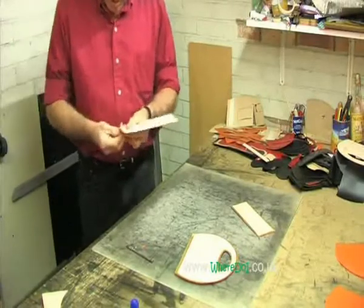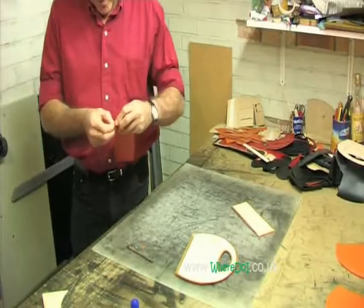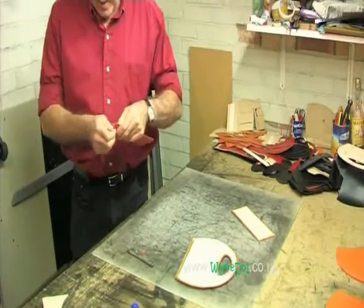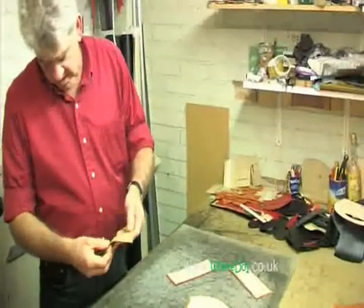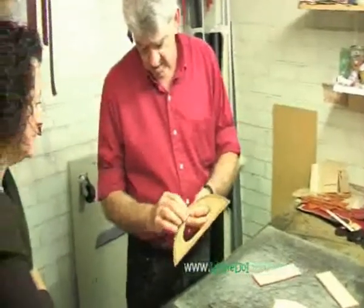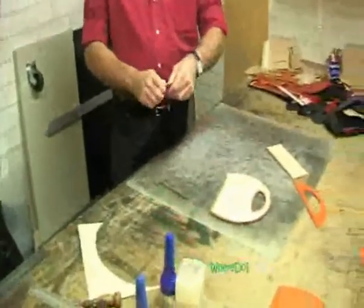The leather comes in various thicknesses, so I have a machine called a skiving machine. A what machine? Skiving. Strange word, I know. That thins an area of the leather — you can see here, this is the leather and I've thinned that down because I want a finer edge on the edge. This will actually go on the inside here. Other areas you'll thin it down to be able to fold it more readily, because the leather becomes too thick and bulky to fold.